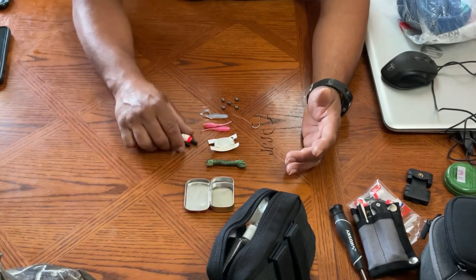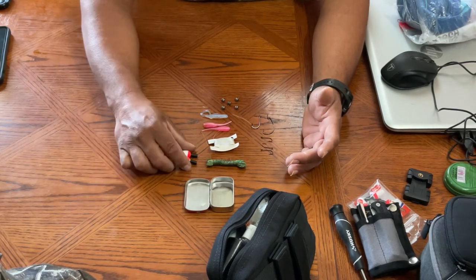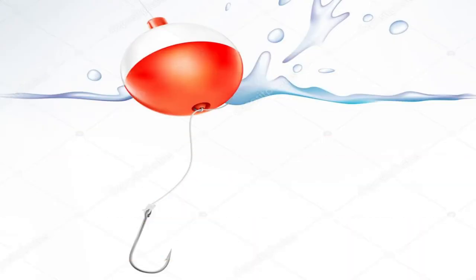I did put two little floaters in there — bobbers. I put two in, just in case the fish are up on top, you know, to catch them up top.